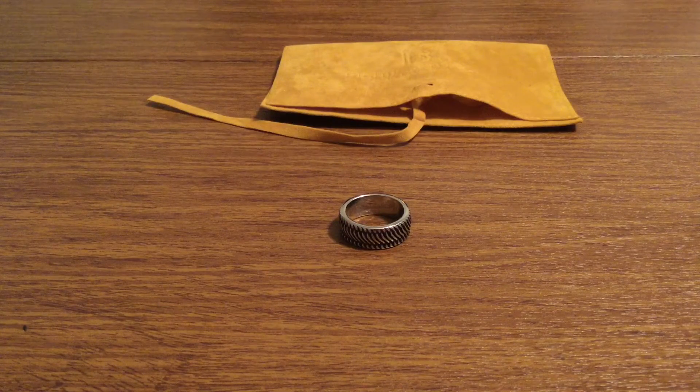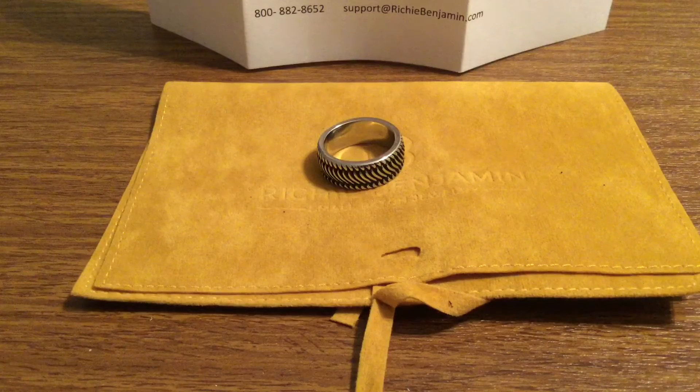And that was my quick look at the Can't Track Me Down silver ring from Richie Benjamin. Huge thank you for sending me stuff for review. If you want to pick one of these up, I'll leave a link in the description down below. They currently retail for $44.95 on their website and it's free shipping in the United States. If you guys enjoyed the video, make sure to give it a big thumbs up and subscribe to the channel for more future videos like this. Thanks so much for watching guys, I'll see you in the next one.